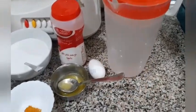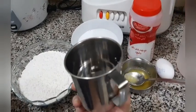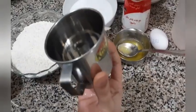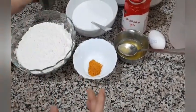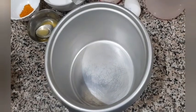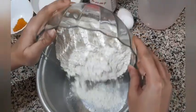This is the jalar cup that we'll be using to make the jalar, and this is available in any departmental store. So let's get started with the procedure. Here I have taken the all-purpose flour.